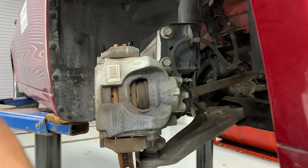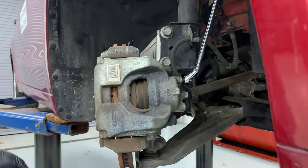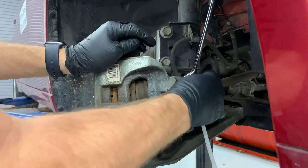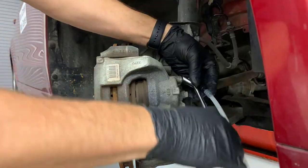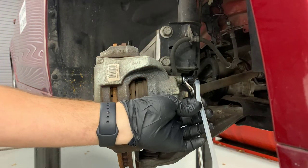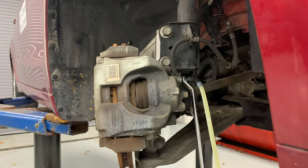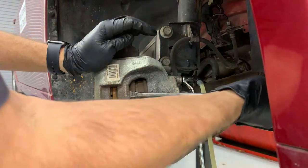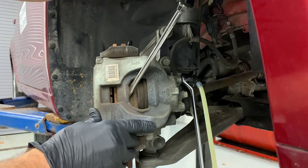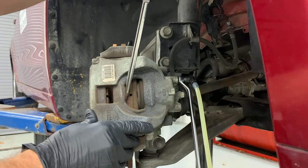The first thing I'm going to do is remove the cap from the bleeder screw, then attach the hose from my vacuum bleeder onto that bleeder screw. I'm going to loosen the bleeder screw with a bleeder wrench. You should start to see brake fluid run out of the hose. Then I'm going to retract the caliper piston using a pry bar, pushing it all the way in.